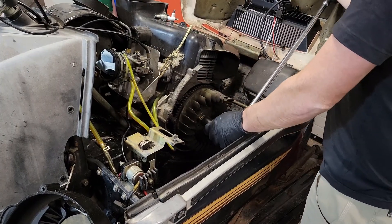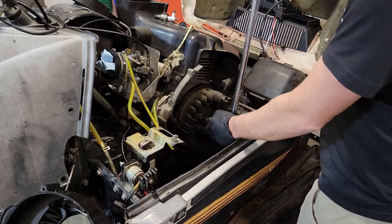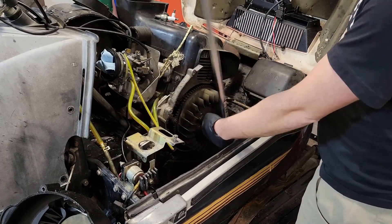When I turn this it should bind up against that rope, and there we go — that comes off.